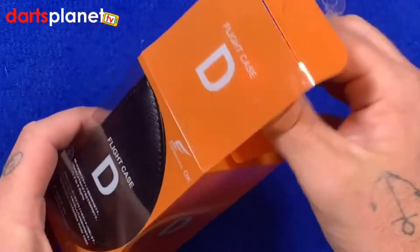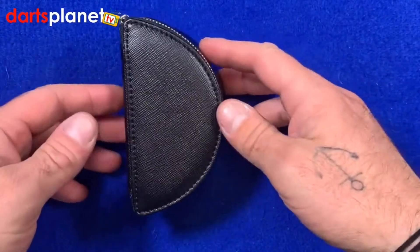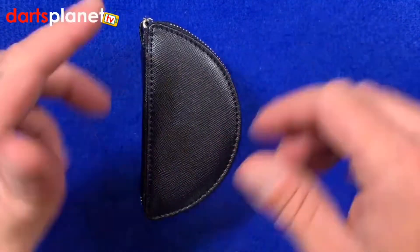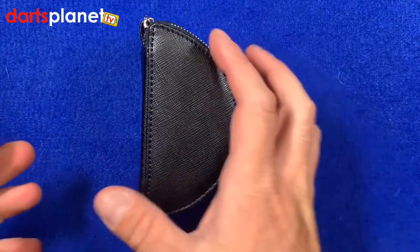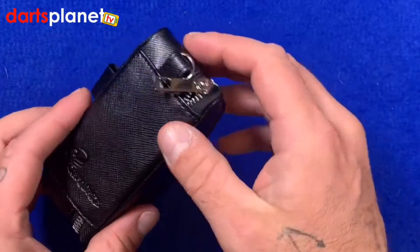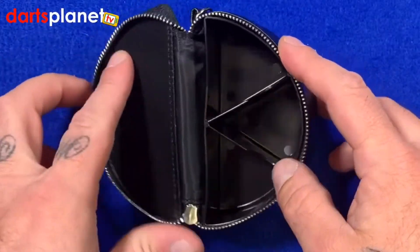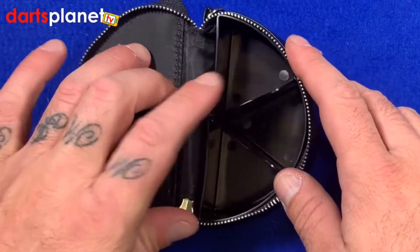So we'll take it out of the orange box and have a closer look. The case itself is in this D-shape, which will fit in your back pocket — that's what I quite like about a dart case. We'll undo the zip here.